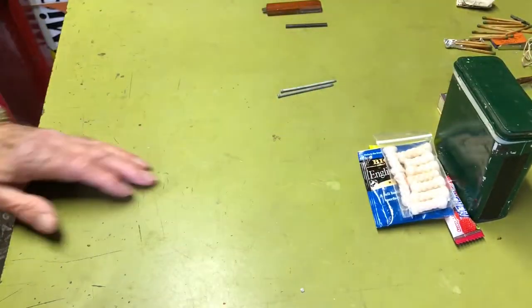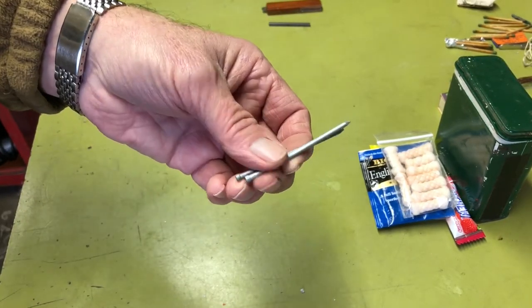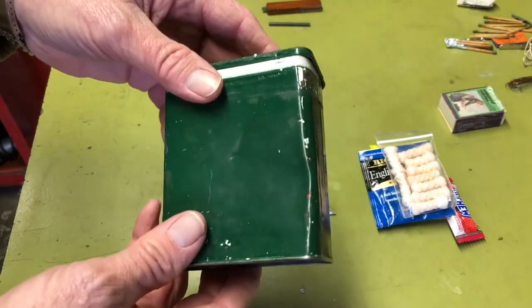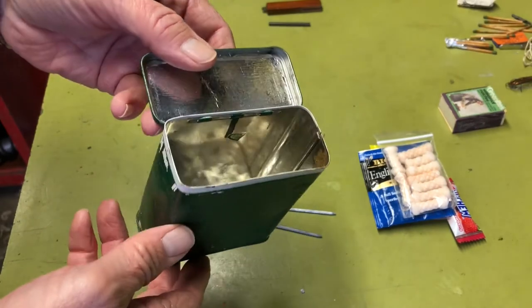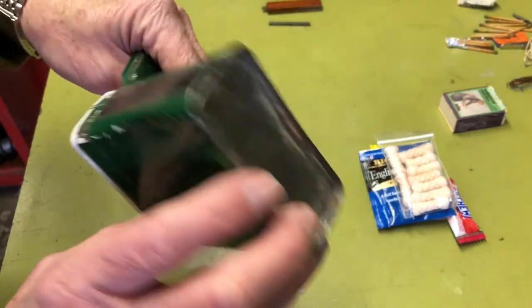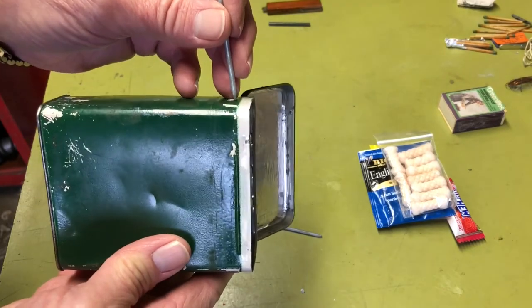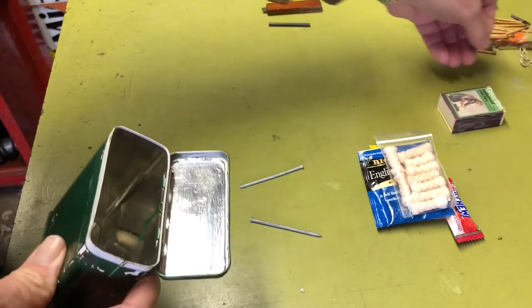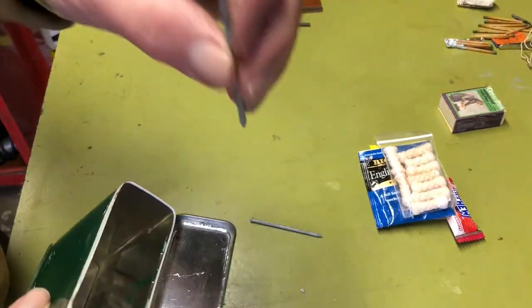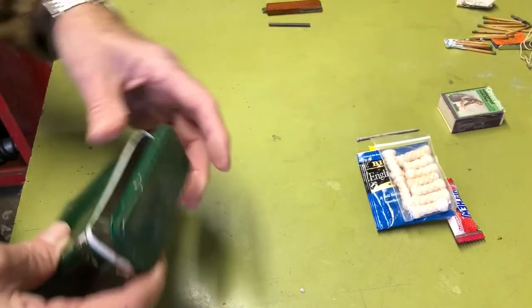Another thing I'd add is one or two nails, because you can use them for any number of things. In particular, if you wanted to boil water in this can — which is one reason I always like having a can, since it gives you a water container — you could use a nail and a rock to drive a hole in the can, then use the wire that was also in the kit to make a bail so you could hang it over a fire.